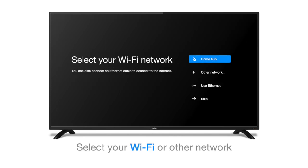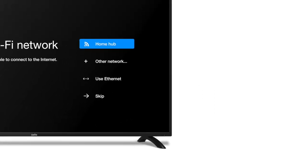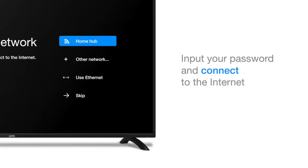Here you will choose between your home Wi-Fi hub, another network, Ethernet cable, or skipping the process altogether. If you choose to skip, then you will not be able to connect to the internet. Assuming you have a Wi-Fi hub, the TV will recognise it. Simply select your device from the menu, after which you will be prompted to enter your password. This can usually be found on or near the back of the hub.